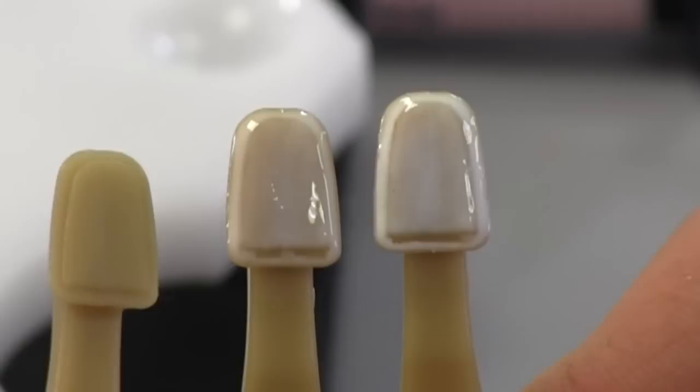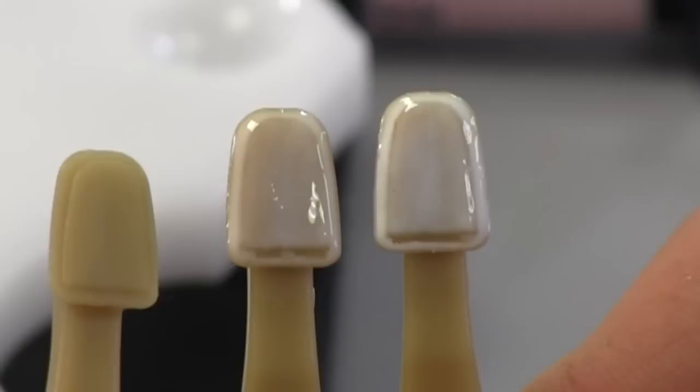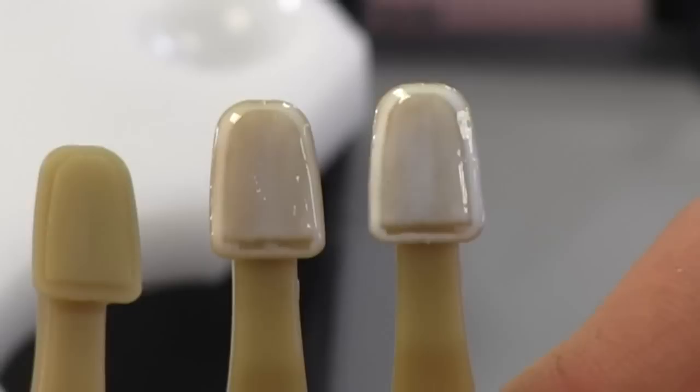If you notice, on the far left we started with our C4 shade tab. Then in the middle we placed our Pink Opaque, and on the right we placed our White Opaque. As you can tell, between the Pink Opaque and the White Opaque, the Pink Opaque tends to be warmer — it absorbs more of the underlying color.